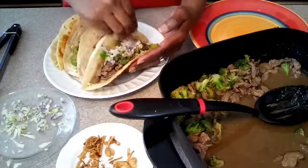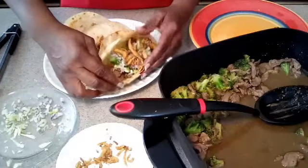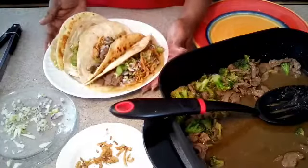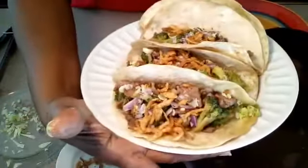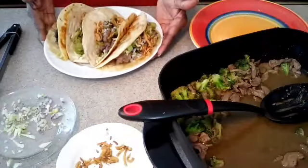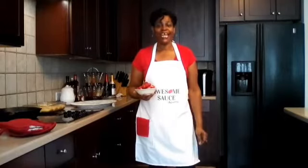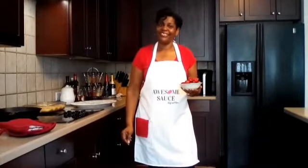We are pretty much done — just get this last taco topped with the crispy onions. Yes, delicious! We have made our beef and broccoli teriyaki tacos. Don't they look delicious? Awesome! Thank you guys so much for watching and hanging out with me today. I really do appreciate each and every one of you. I'm Chef Pam, this is Chef and More. Thank you so much for watching — don't forget to subscribe so you'll always get my videos and all my updates, and I'll see you next time.